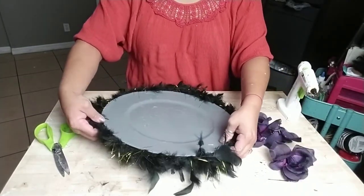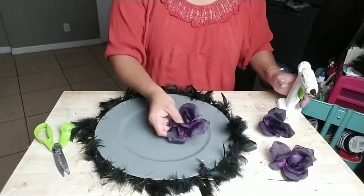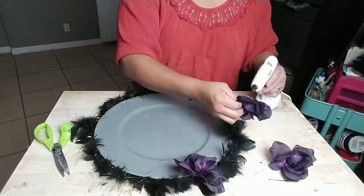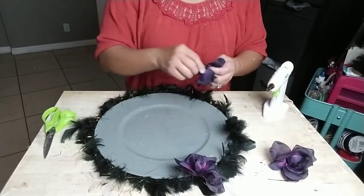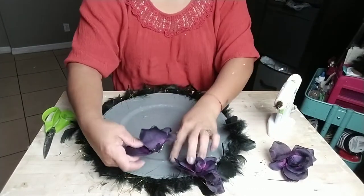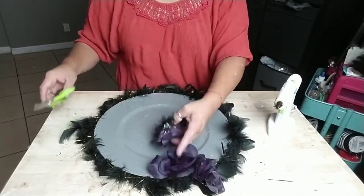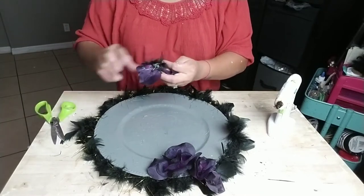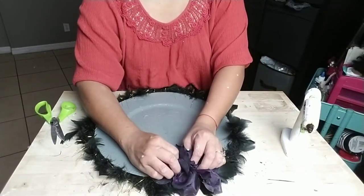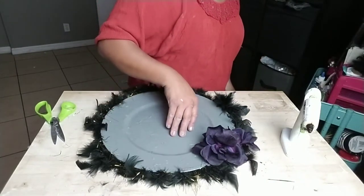I went ahead and grabbed some purple roses that you can also get at Dollar Tree right now — they're four to five in a stem. I go ahead and remove the backing from each rose and then glue them onto the charger. They also have black roses right now at Dollar Tree, so if you wanted to pick those up and have it all black it would look pretty too. Just add the roses in the color of your choice.